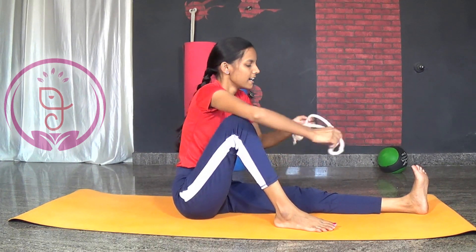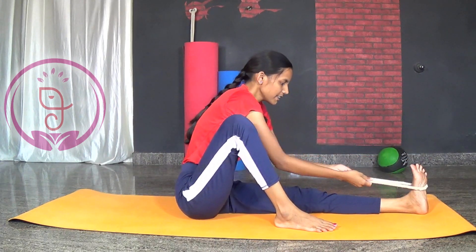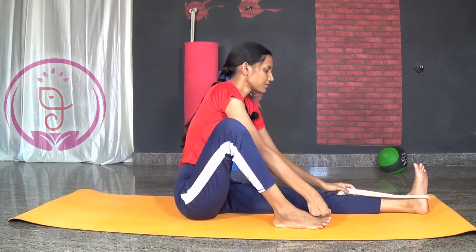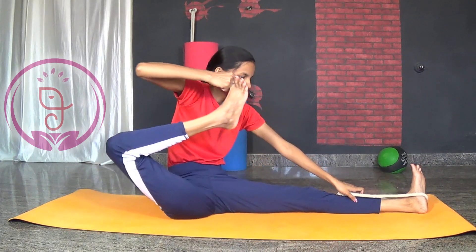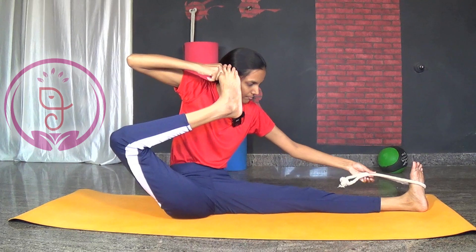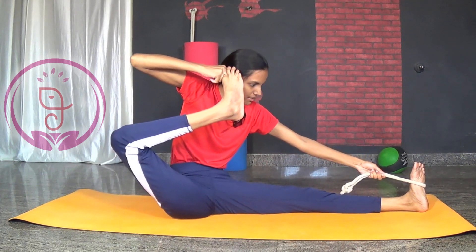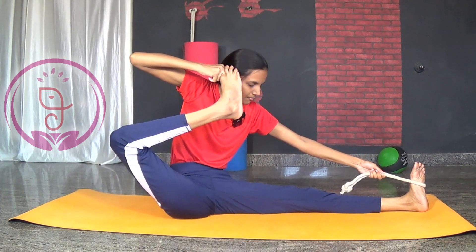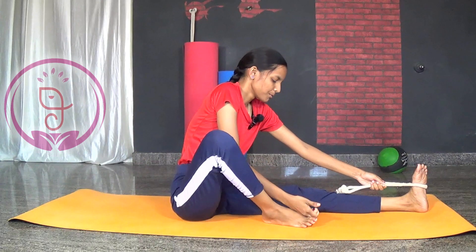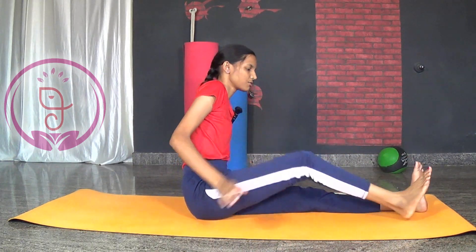If you feel difficulty locking the front leg, you can use a rope or strap. Use the rope for the front leg. Same way lock your big toe, pull your leg back. Try to lock your ears with the other hand, and with the other hand you can use the strap like this. Slowly drop your leg down and relax, shake your legs. Let us practice the same thing on the other side.